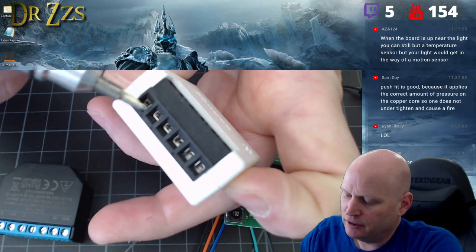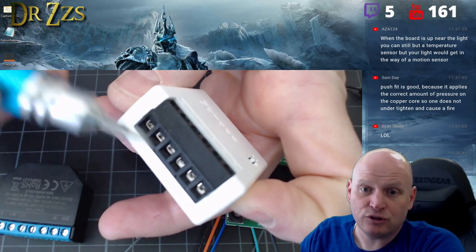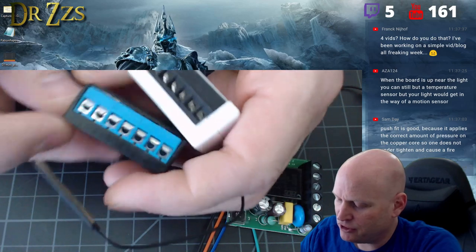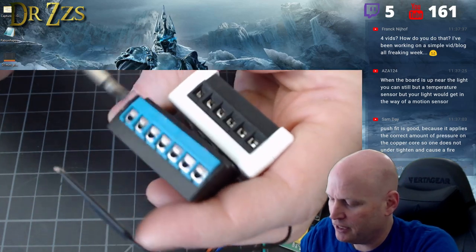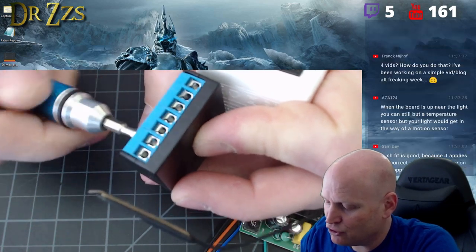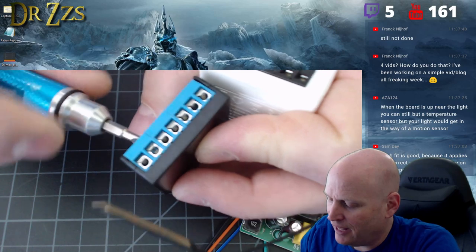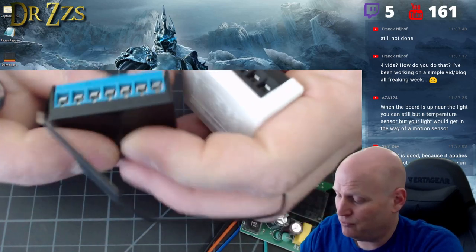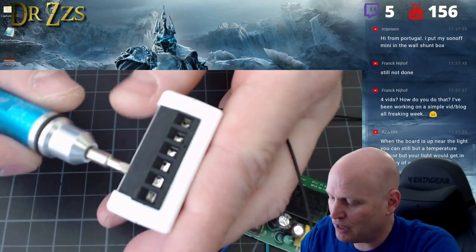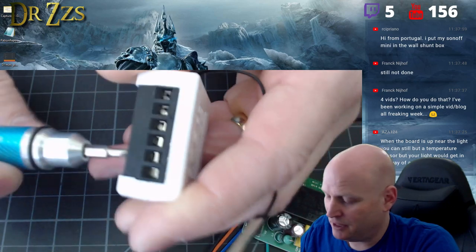Unless you had a stray wire — like with a stranded wire where a filament gets out the side — you could have a problem. I've seen people short out their Shelleys that way. Actually, I think the Sonoff connections are probably a little better than the Shelly ones, which just smash the wire with a little piece of tin behind a screw. The Sonoff's squeeze-up mechanism should hold the wire more securely.